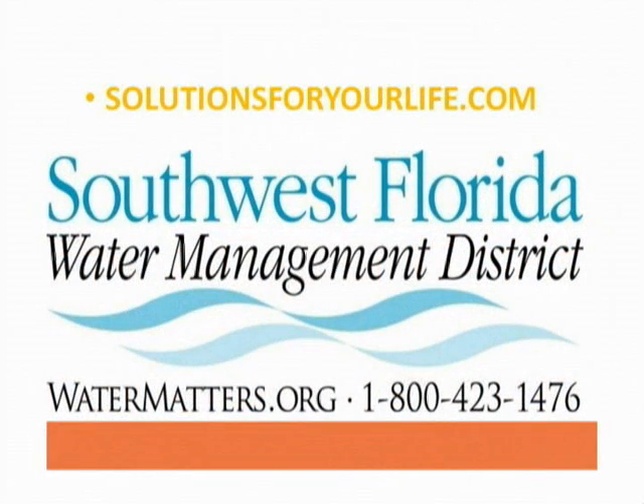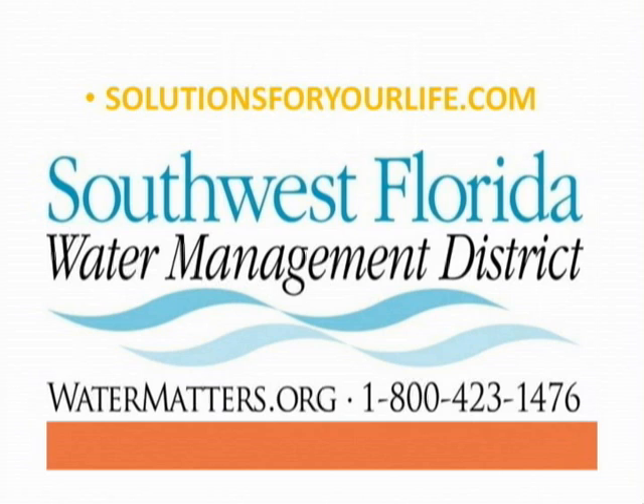Where can we find more information or get these fertilizers? The next slide gives several websites. Solutionsforyourlife.com is a great website that'll give you schedules on fertilizing palms and has great information on how to read fertilizer labels. Also, the Southwest Florida Water Management District — watermatters.org — has a lot of free materials, including really great videos on how to apply fertilizers and how to read a fertilizer bag. That'll give you some basics to get started. Well, that's all we have time for today — thank you very much.